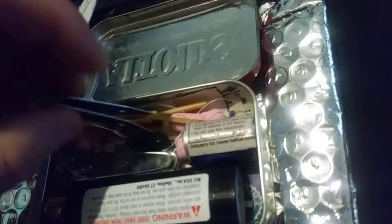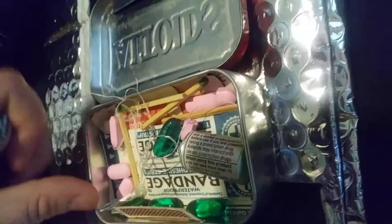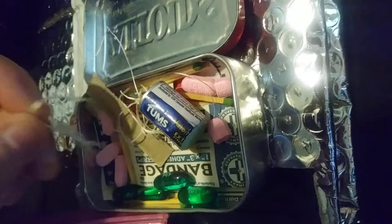This is my basic kit — it's in an Altoids tin. Inside we've got tweezers, nail clippers, Pepto-Bismol tablets, strike matches, some bandages, antiseptic cleaning wipes, Tums (Jay has a lot of heartburn), dental floss with a sewing needle just in case we have to stitch stuff up, and an extra lighter.